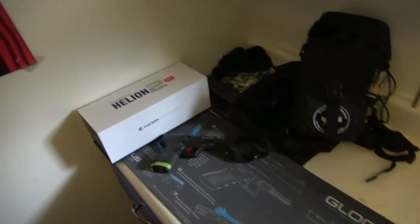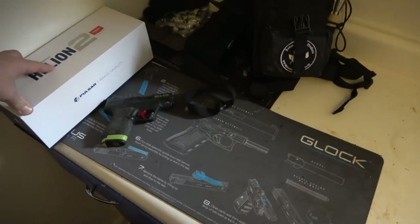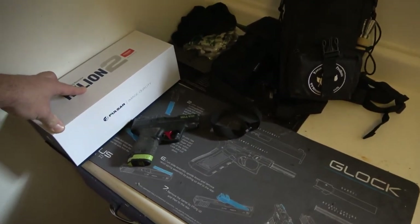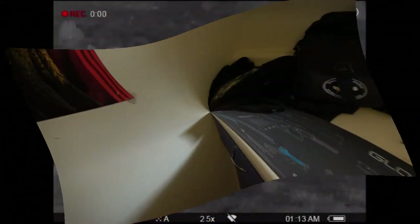We've got a coyote derby coming up, so we'll be shooting a lot of coyotes. Some good stuff happening on the channel — have a good one. I'm going to throw some videos in right now. See ya.